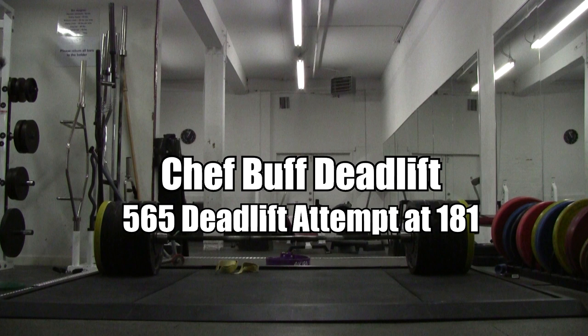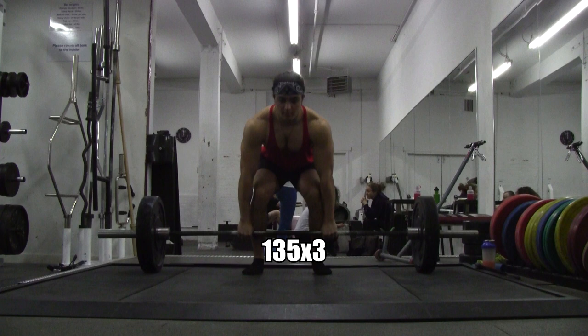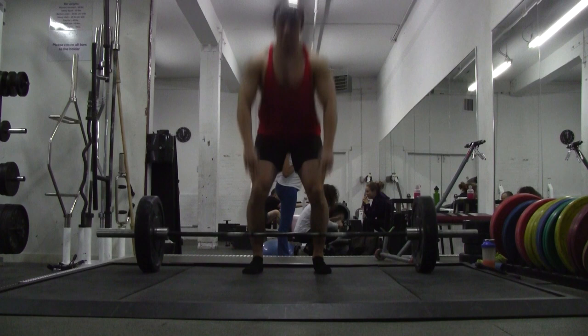Jeff Buff Army, I am back with another deadlift video. I'm gonna go for a one rep max attempt today — 565 pounds. It's been over six months since I've done a one rep max of anything.